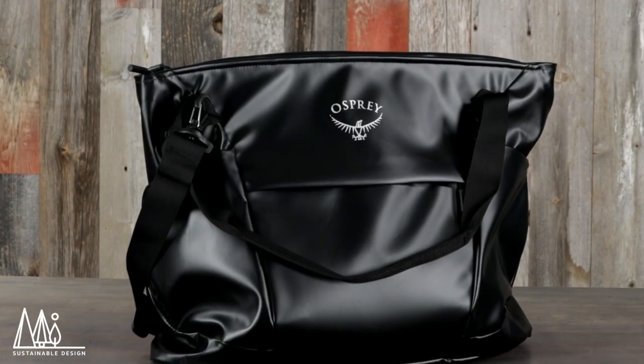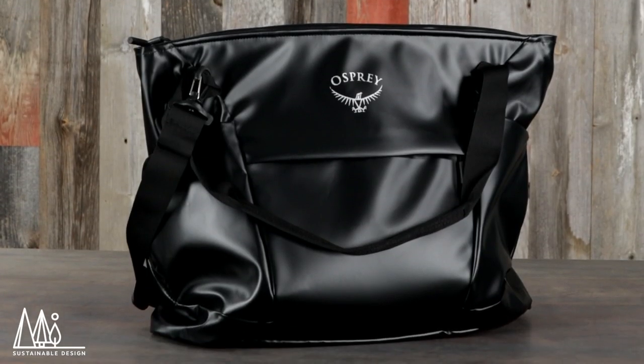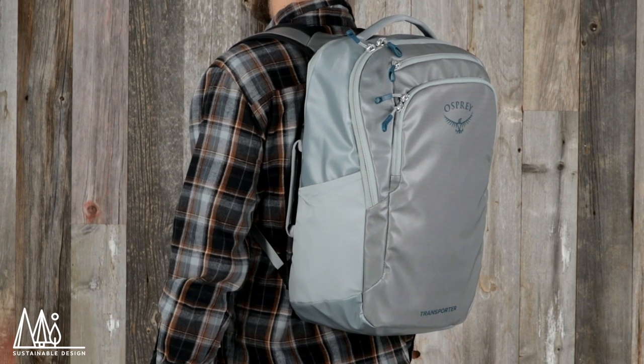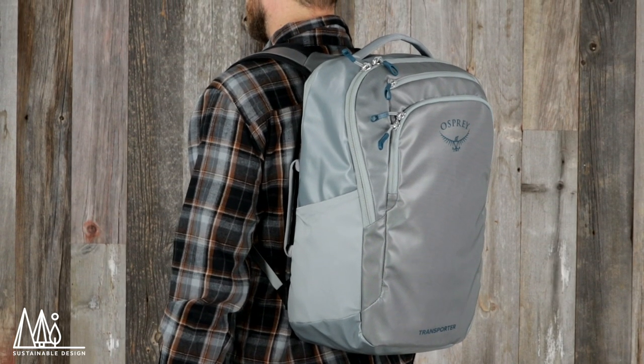And just like the rest of the Transporter travel series, the laptop bags are built with sustainability in mind. They're made with BlueSign approved TPU coated recycled polyester. So if you're looking for highly organized travel bags, the Transporter laptop pack and the Transporter laptop tote will keep all your essentials safe and secure for when you need them most.